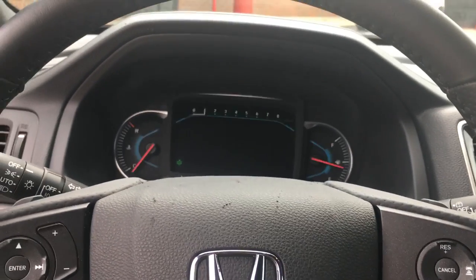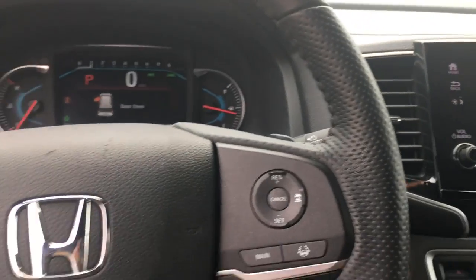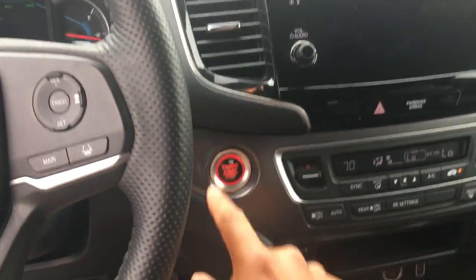We have the key inside. If you want to turn it on, there we go. And then just press the button until it turns off.